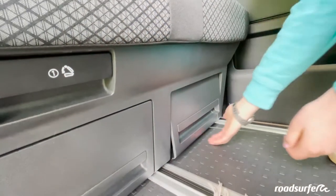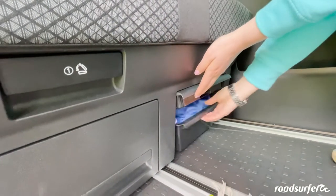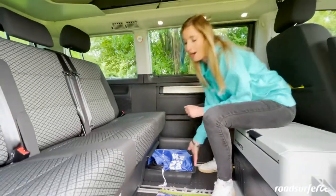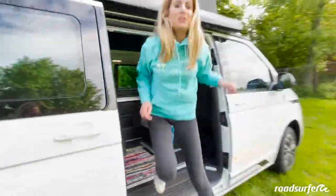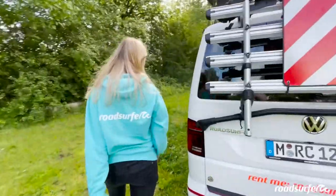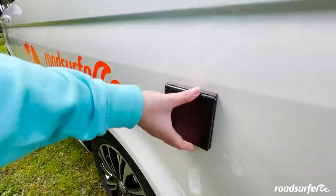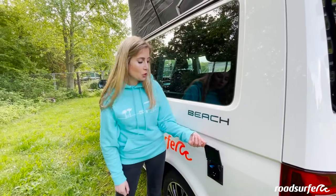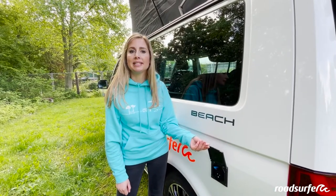If you plan to connect to the electricity at the campsite, you will need this cable that can be found here behind the back seat. Take it out of the bus and we will show you where to plug it in. There is a hatch back here where you can connect the power cable to the power grid at the campsite and charge up your second battery and use the electricity sockets.